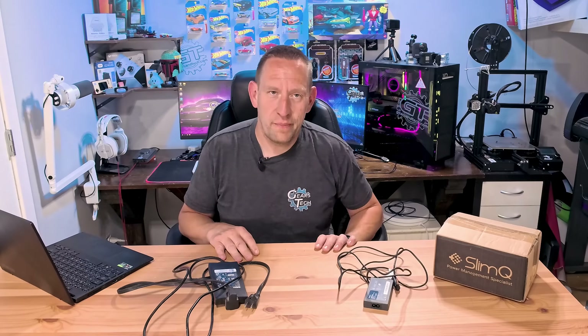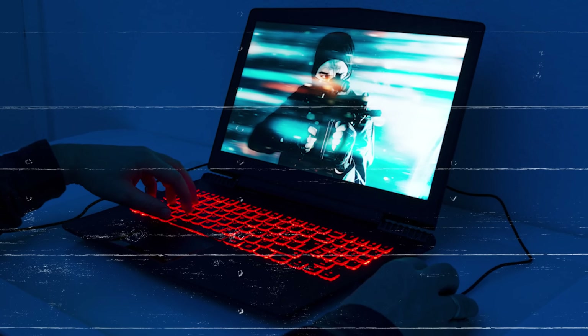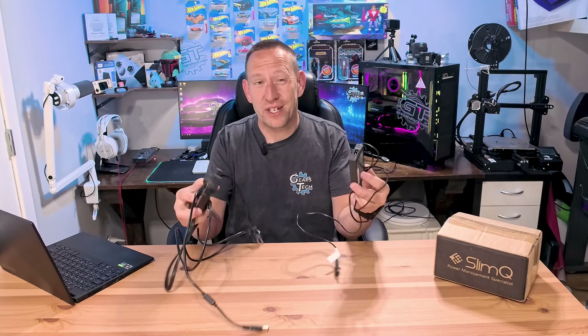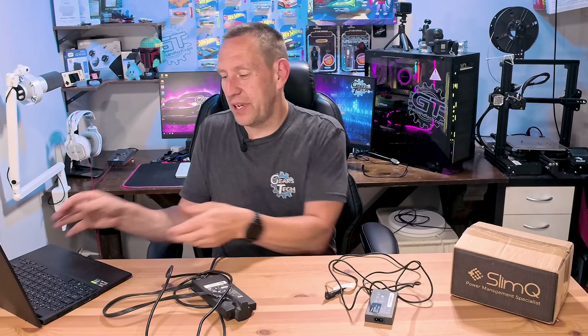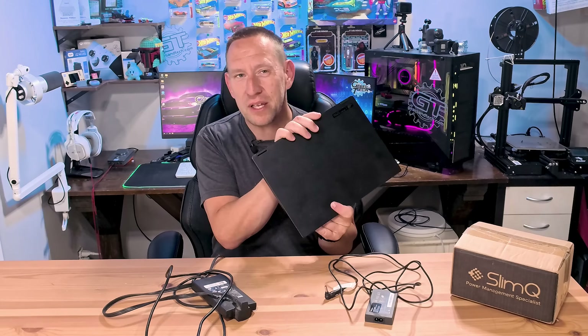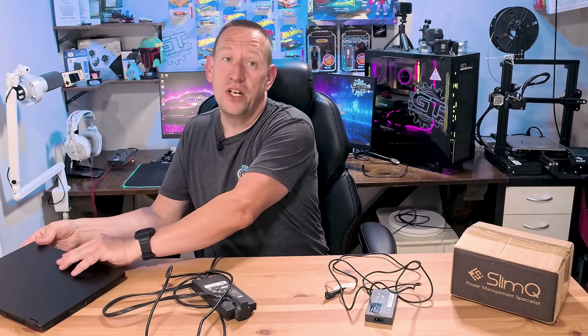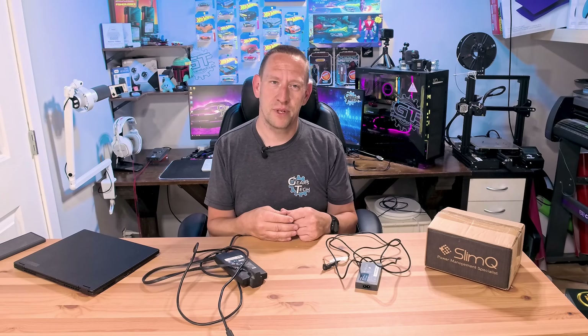Hello and welcome back to Gears in Tech. Gaming laptops demand more and more power, and their power bricks are getting bigger and bigger. And that becomes a bit of a problem because when you started out with an ultra slim, super portable gaming laptop, and all of a sudden you're carting around this massive huge cable to try and power the thing, you start to wonder why you have a laptop in the first place.